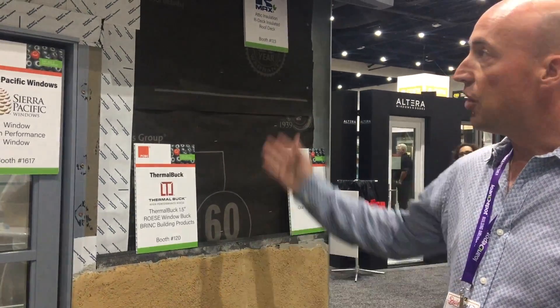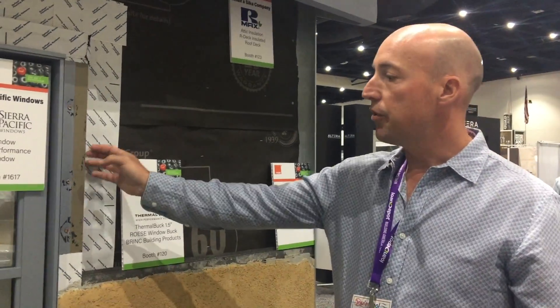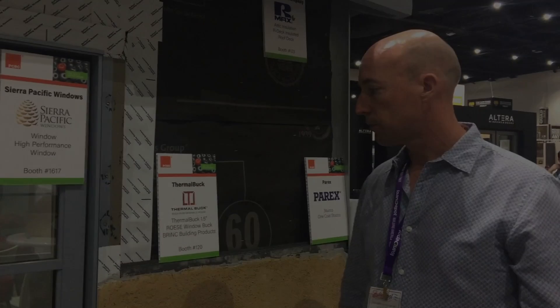So that's what we wanted to demonstrate with this. We used all our members' products from the Stucco Manufacturers Association. And the thermal box is a big part of that.